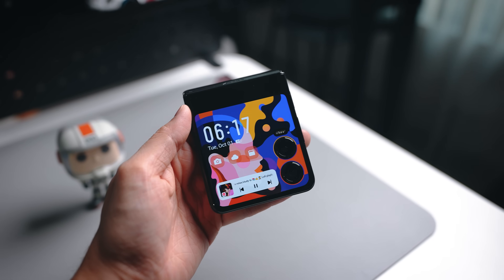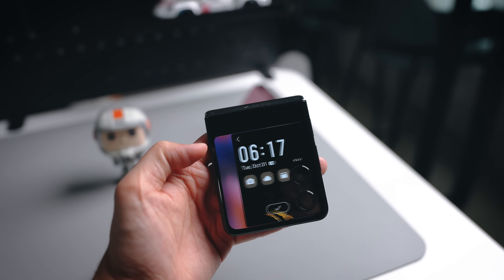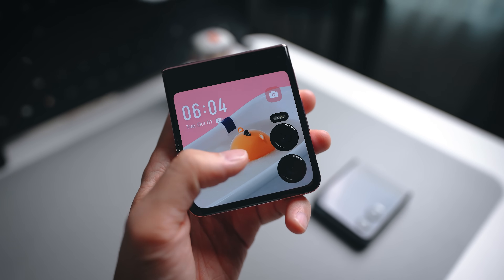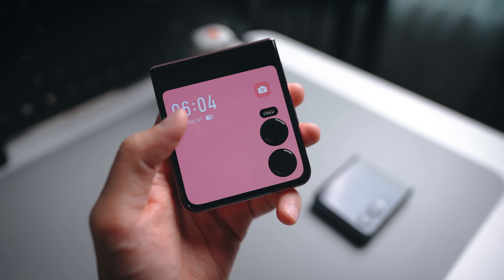Another fun thing you can do with the cover display is personalization. There's an AI wallpaper feature built-in where you can choose all kinds of wallpapers, including ones with 3D pets that you can actually interact with, and they look very nice on the cover screen.